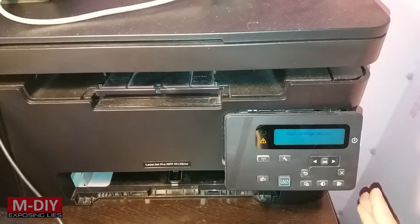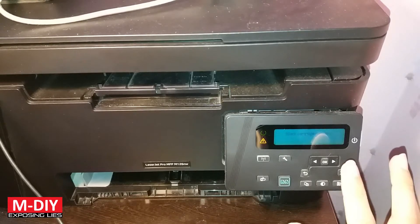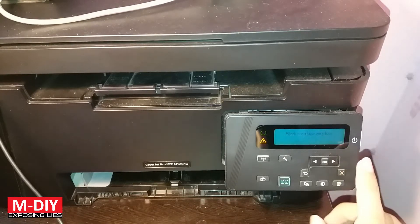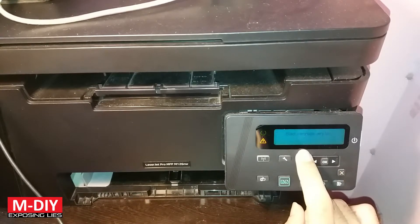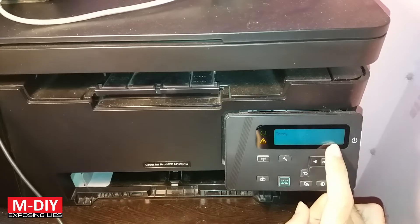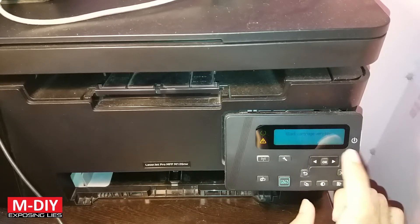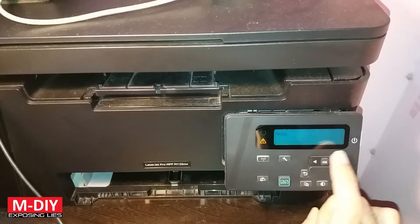Welcome back to another video. A few of my subscribers have asked that even after refilling the cartridge, if this printer shows that the print cartridge is low in toner — like this black cartridge is very low — what can you do about it? If your printer is not printing, there is an option that will let you print even after your cartridge has fallen below this level.